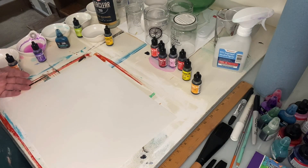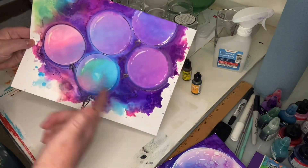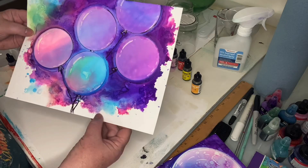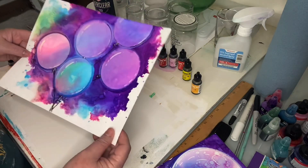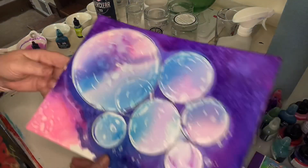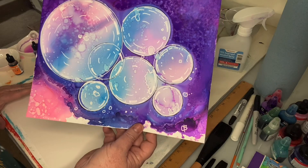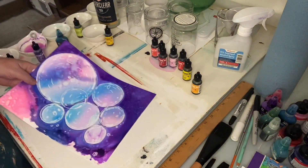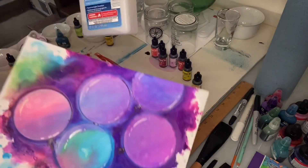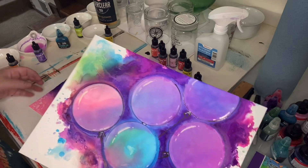A couple of weekends ago I worked on this painting which is acrylic ink on Yupo surface — it's sort of like a plastic or shiny printer paper. This is the balloons painting, the very first one I did with the alcohol inks. I also worked on this one next, which is supposed to be like bubbles on a surface. That one was done with isopropyl alcohol — 91% — which is very hard to get right now because of people using it to make their own hand sanitizer.